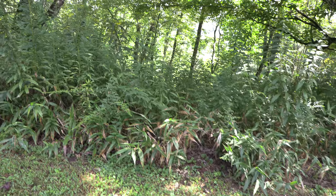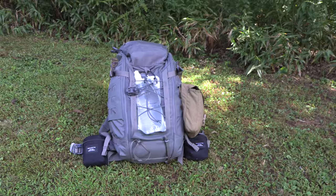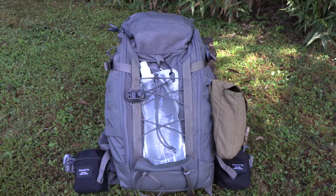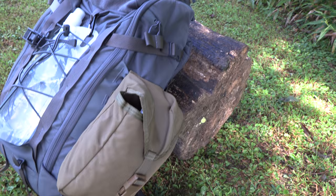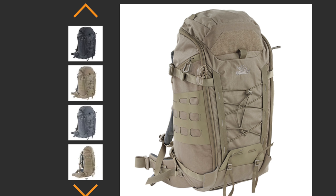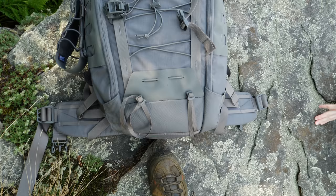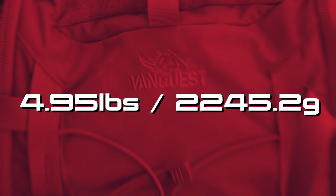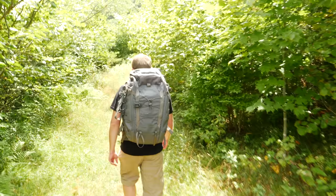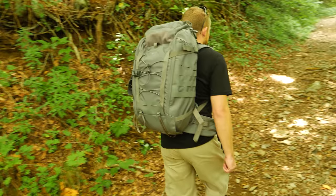With the next generation of Ibex, there are some very profound changes compared to the previous iteration. This pack has been improved virtually in every single way, though there's still room for improvement. When it comes to cost, you are looking at $220 retail. It is available in numerous colors including black, gray, coyote brown, and there's also a multi-cam version which is slightly more expensive. When it comes to weight, you are looking at virtually five pounds. It is incredibly heavy, especially for its size, at 35 liters. Dimensions are 24 and a half inches tall, roughly 14 inches wide, and a depth of around eight inches.